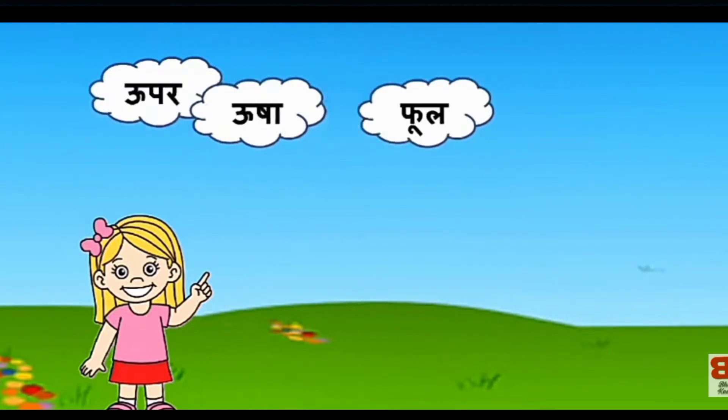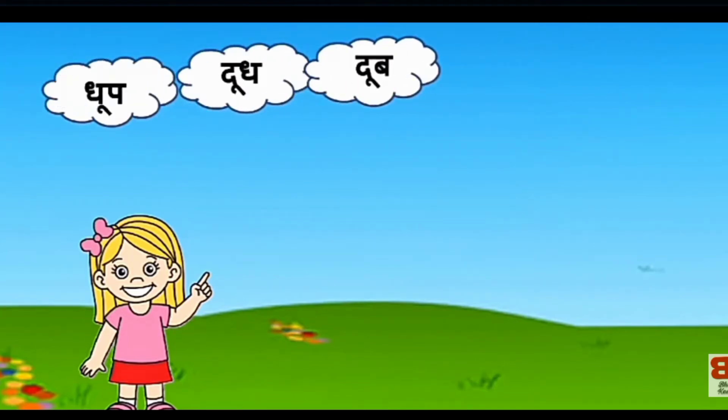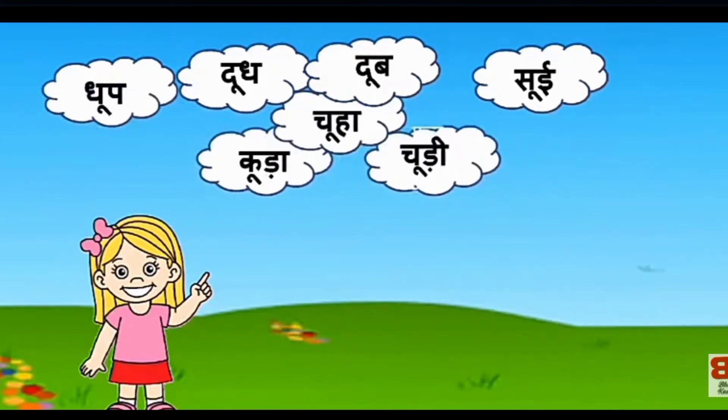फूल। जूला। धूब। दूध। दूब। सूई। कूडा। चूहा।